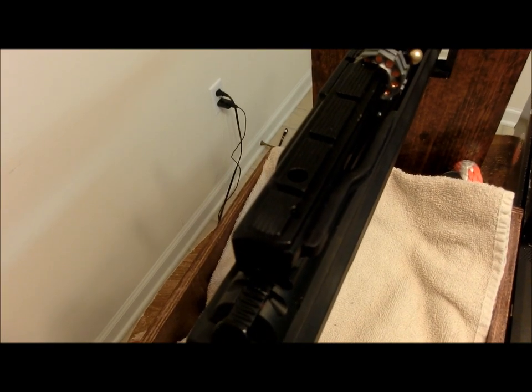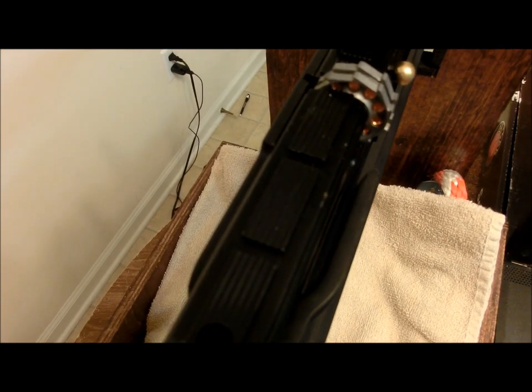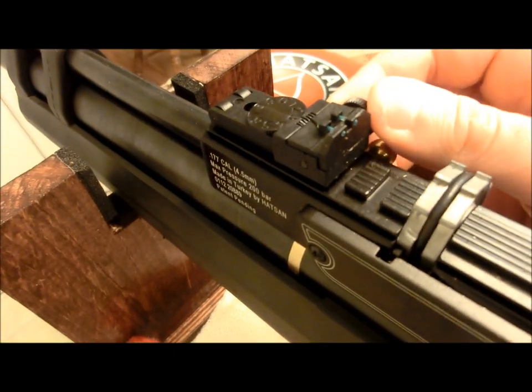On top of the breech block, you'll find a very innovative mounting rail. You can use 11mm or Weaver mounts on this rail, which is particularly nice if you happen to purchase a scope that comes with Weaver mounts.